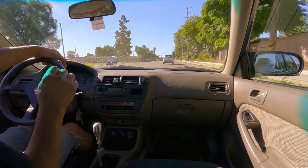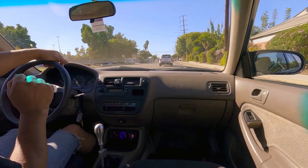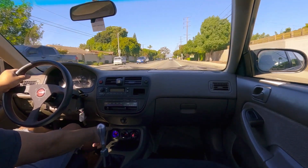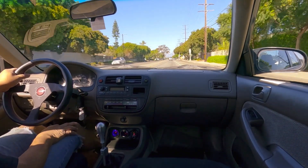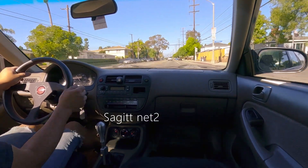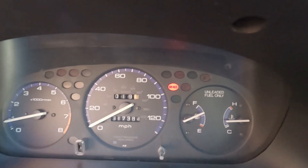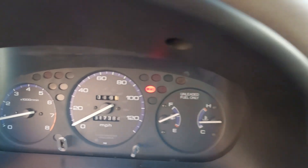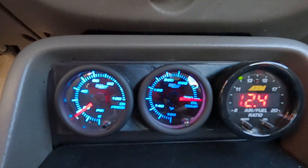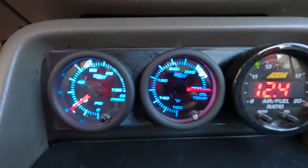Somehow it doesn't feel different when it pulls and everything. My old temp gauge is going haywire. I've been driving around and so far I have put on 19 miles and no issues yet, except for the old temperature gauge — it's very short-lived. Yeah, it's not good.